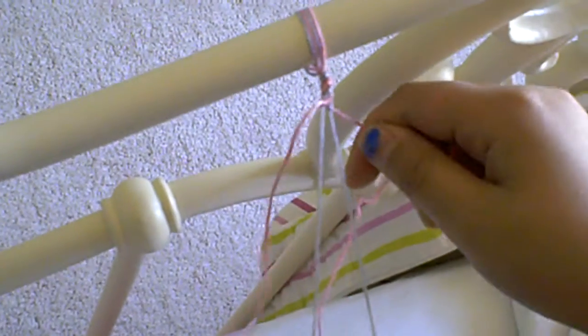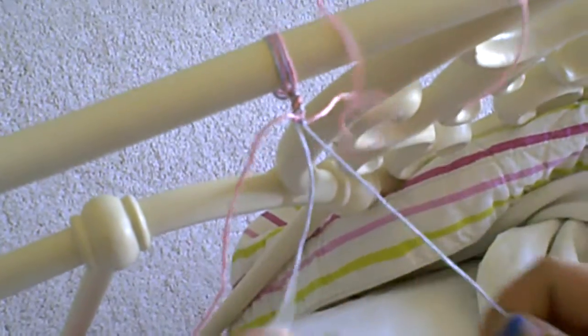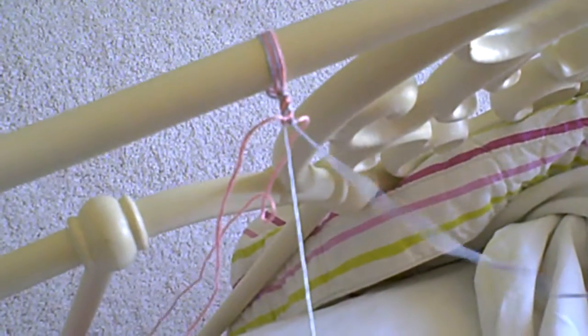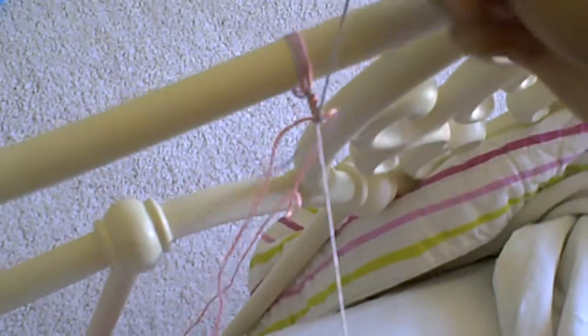Now you did the pink and there should be no pink showing on the pink, so put that over there. And now we'll do it on the blue — blue and blue. It's sort of confusing, but you have to do it twice on every thread.